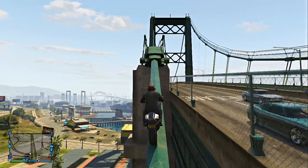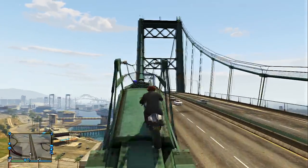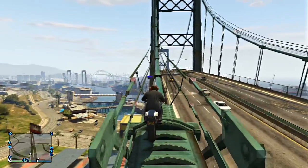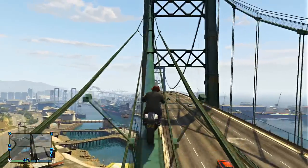So as you guys just saw, you can fall very easily if you go too fast. As you guys get up to here, you're just going to speed up a little bit because they have the bars on the side, but don't go too fast because you can still fall.